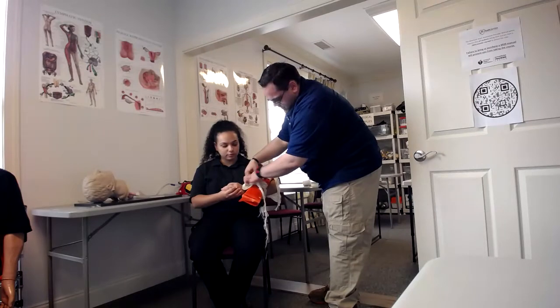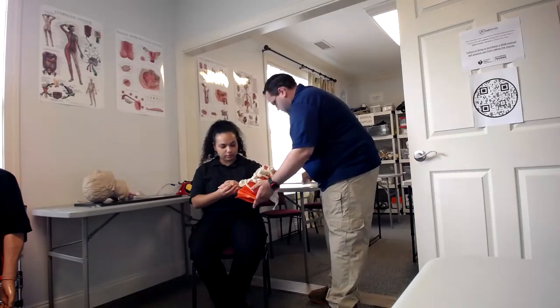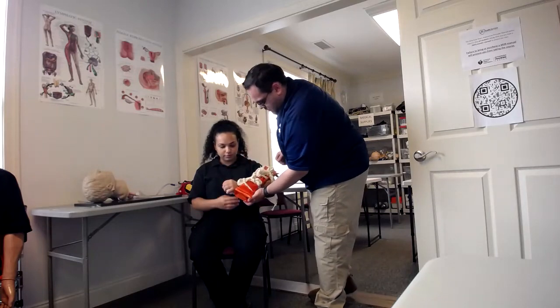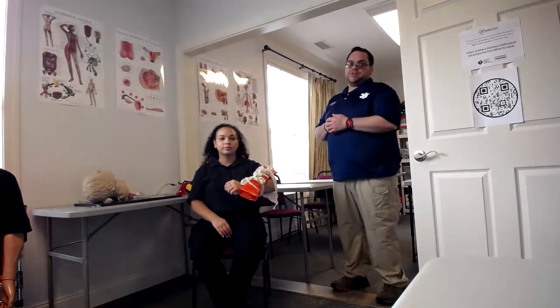Once you have that, you want to address the bandage ends so that nothing is hanging loose. Give her something to hold to keep the hand in a neutral position, and then recheck pulse, motor, and sensory. That is the skill station.